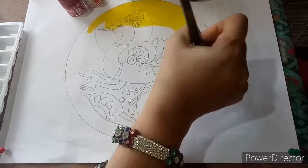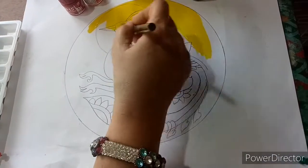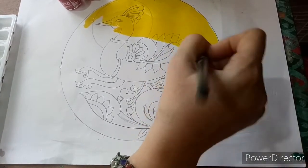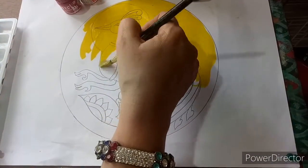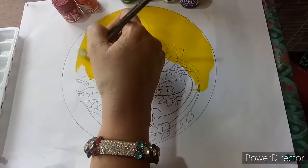This design is very delicate, so while coloring, finishing problems can occur. With this wash technique we can do the finishing in a better way. Now the design is ready with wash technique.